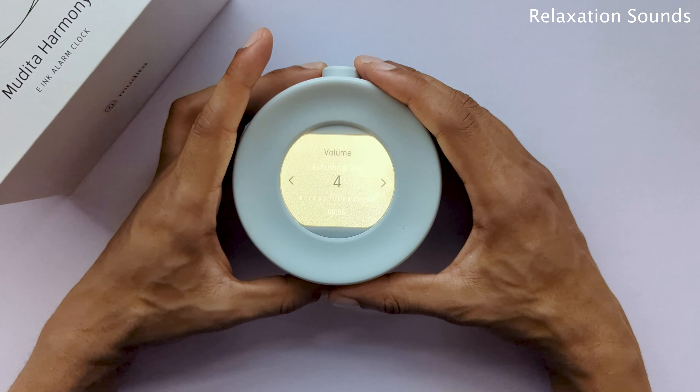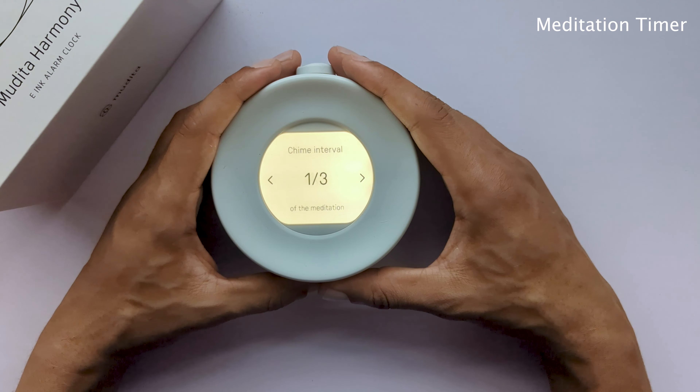Now for the options accessible from the main menu. In order to access the main menu, all you need to do is perform a light click. First, we have alarm. As mentioned before, you can either set the alarm directly from the main screen or here from the menu panel. Once you've set your alarm, all you need to do is light click to move forward.